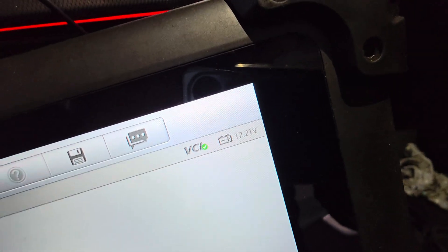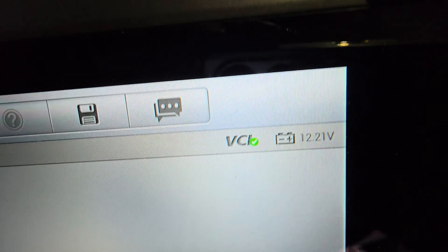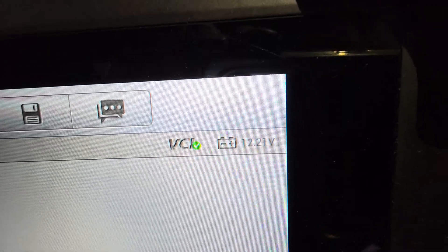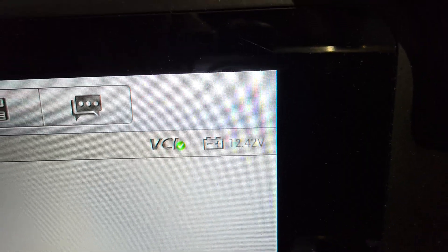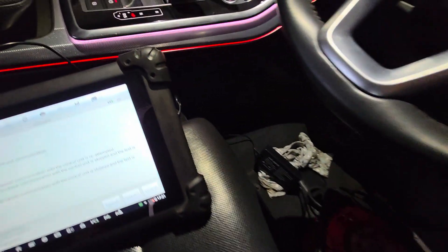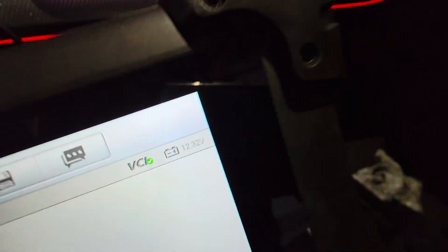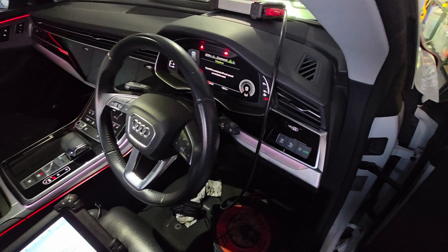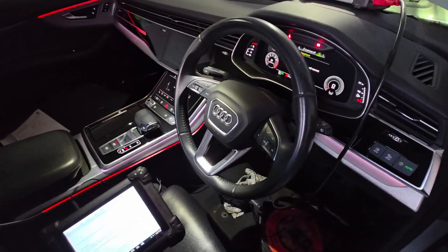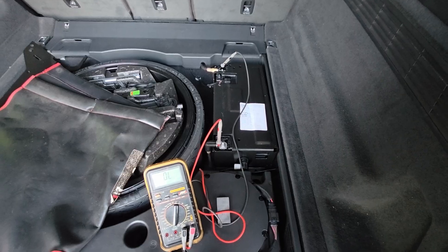Now let's do the alternator test. The alternator is running at 12.21 volts. If I rev it, it should go up. There you go — 13.18 volts. Sometimes on this 48-volt battery system you might check the voltage with a multimeter and it says 12.21-12.23 volts and think the alternator is not charging. But it won't charge constantly — it's got two computers to work with and the charger turns on and off. Once you rev it, the alternator cuts in.